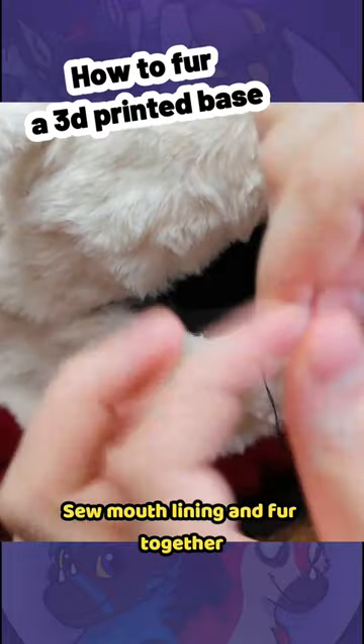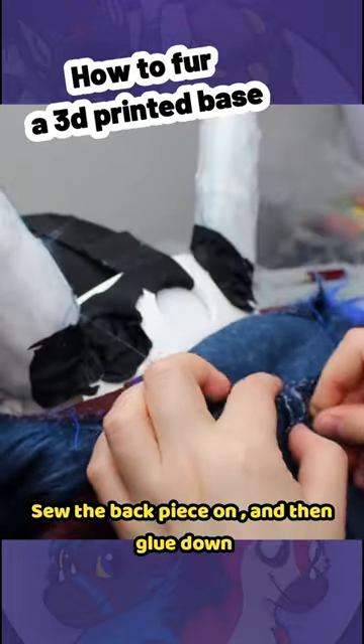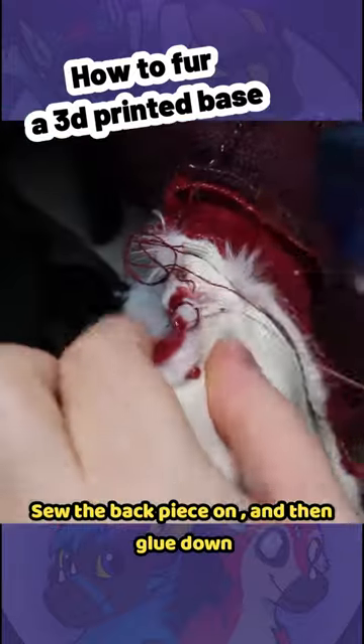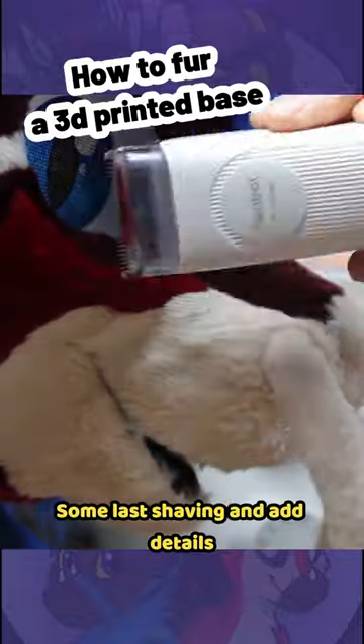Sew the mouth lining and fur together. Sew the back piece on and then glue it down. Do some last shaving and add details.